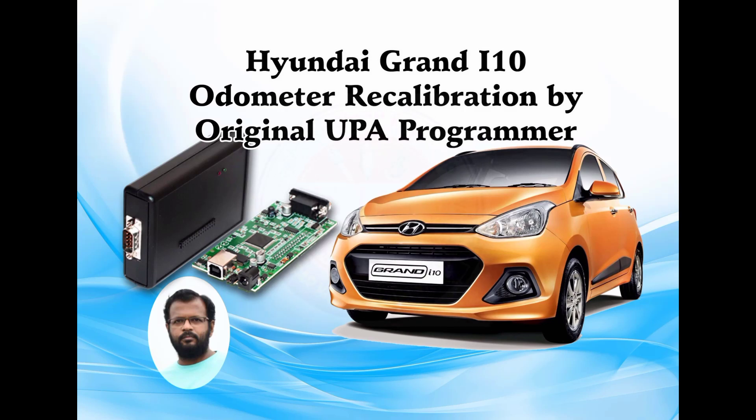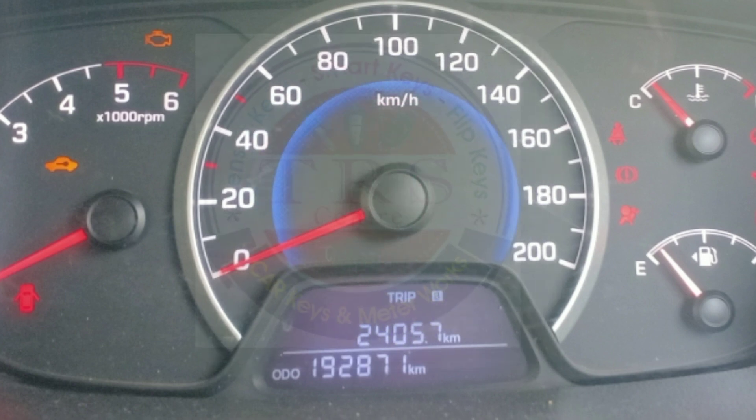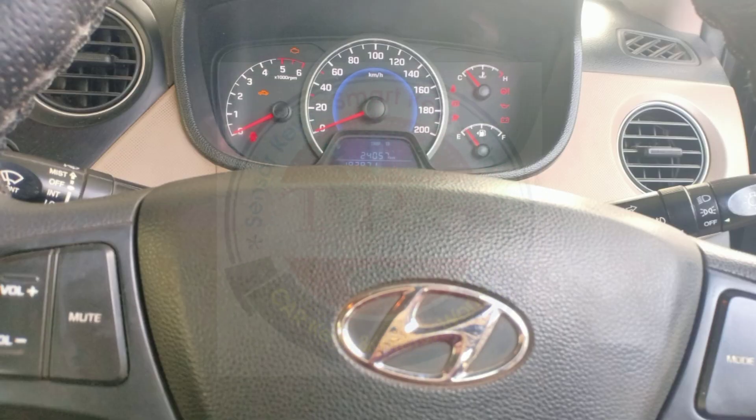Hello everyone, assalamualaikum, namaste, sasraikal. This is Ali from Khamam city of Telangana state. In this video we will recalibrate the meter of a Hyundai i10 Grand, in which we have a 24C16 EPROM, with the help of original UPA. This is the meter in which we have 192871 as the current kilometer reading, and we will repair this meter to replace a damaged car's meter.